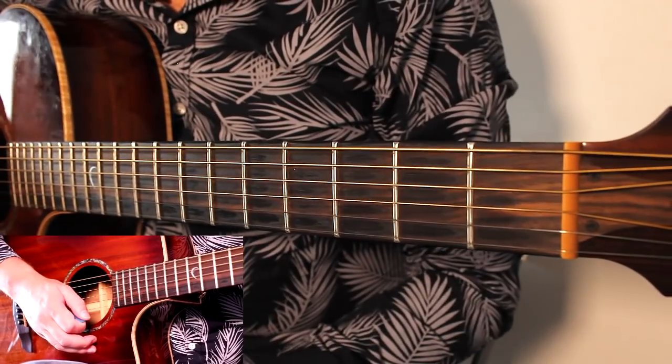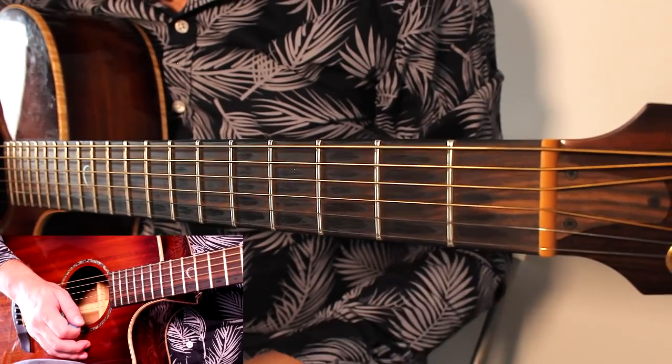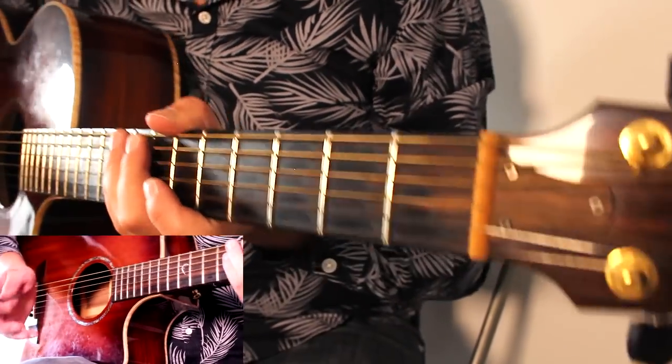Let's start learning the song. If you get the tab from LearnGuitarInLondon.com, it will make learning this just that little bit easier. There's one main technique that you really need to learn to make this sound like the song, and that is palm muting.